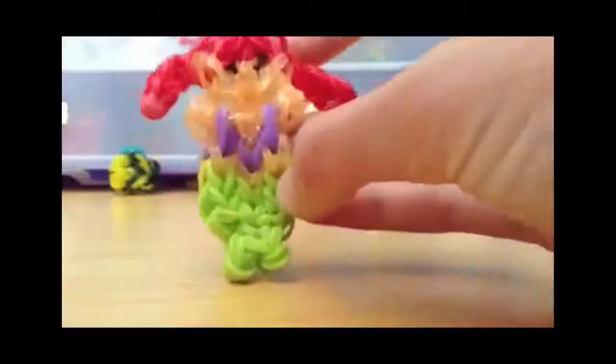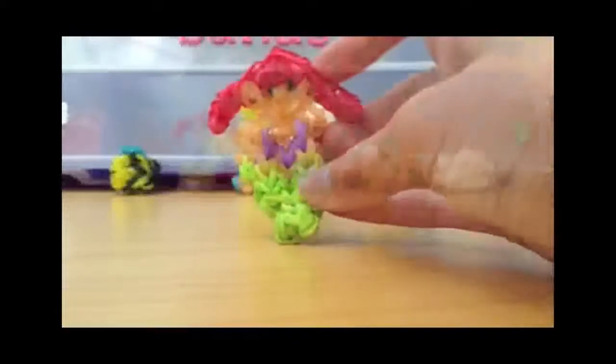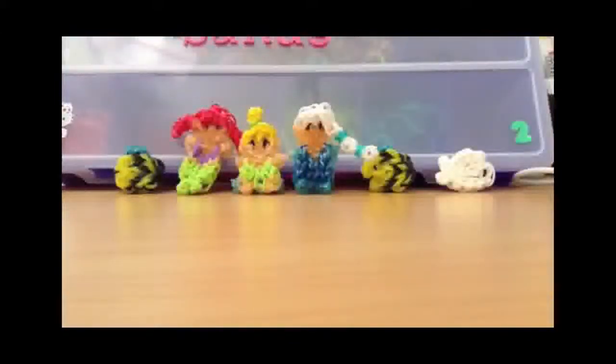Last but not least, we have my Ariel charm design, or figurine. I really enjoy this design — I think it is super cute and it's a really fun design, and it's another original of mine.